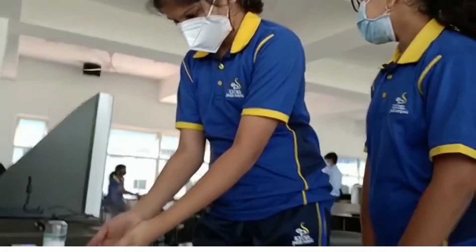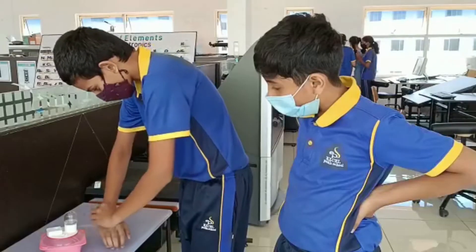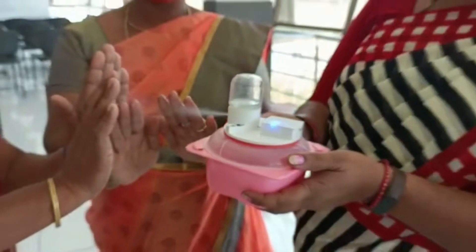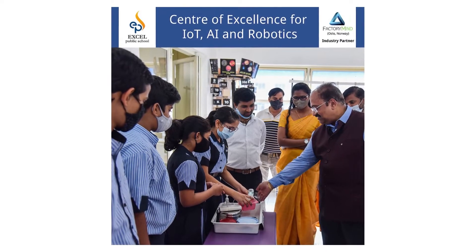A few of our friends and teachers used our model to sanitize their hands and gave their valuable feedback. Usually, kids end up forgetting to use the sanitizer even if their parents pack one in their school bag. By including the sanitizer in their lunchbox, we believe that the chances of them forgetting to clean their hands before eating can be reduced. Most importantly, the misting method of applying the sanitizer ensures the whole process of sanitizing our hands is quick and efficient. Thank you!